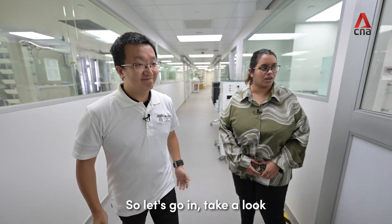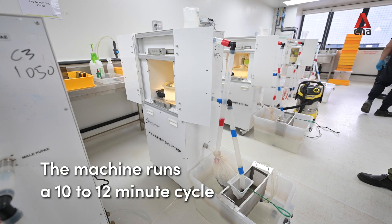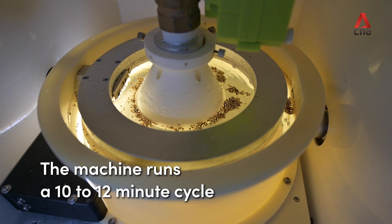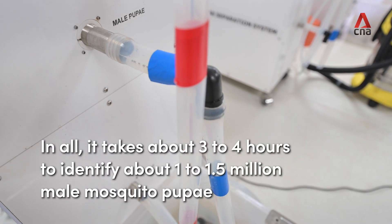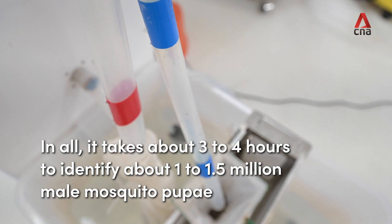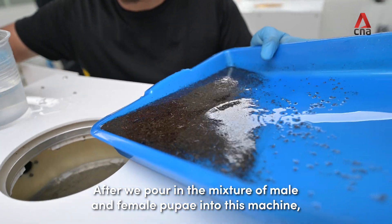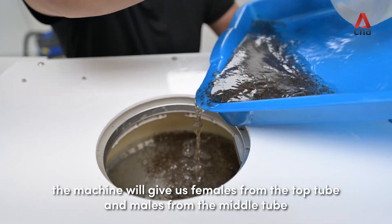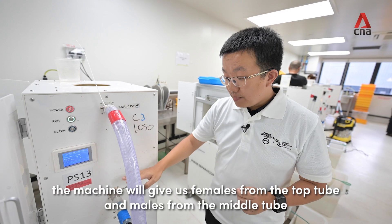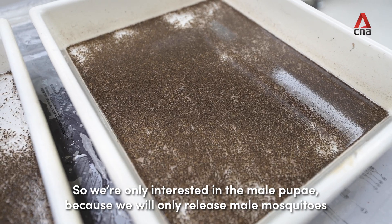Let's go and take a look. After we pour in the mixture of male and female pupa into this machine, the machine gives us females from the top tube and males from the middle tube. We are only interested in the male pupa because we only release male mosquitoes.